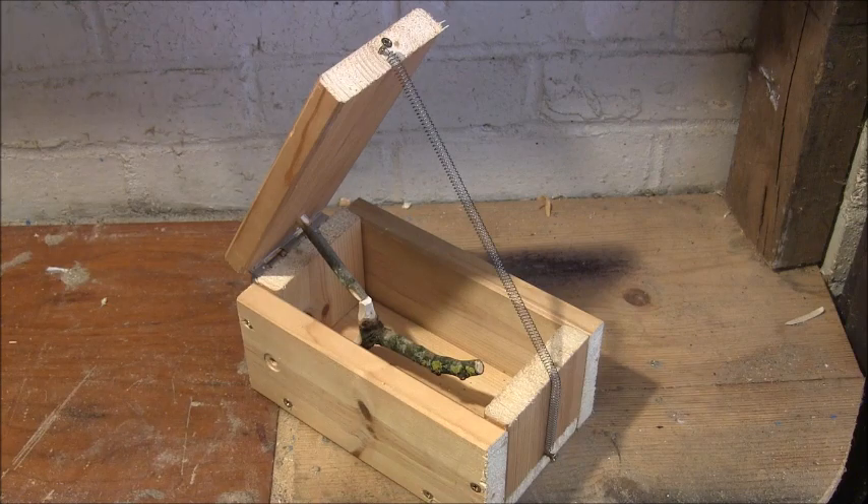Just a quick video of a very simple box trap with a perch type trigger. I've seen a very similar trap to this in 'Camp Life in the Woods' and 'The Tricks of Trapping and Trap Making'.